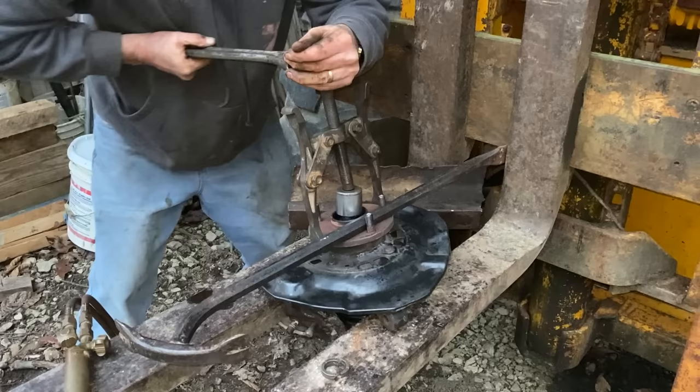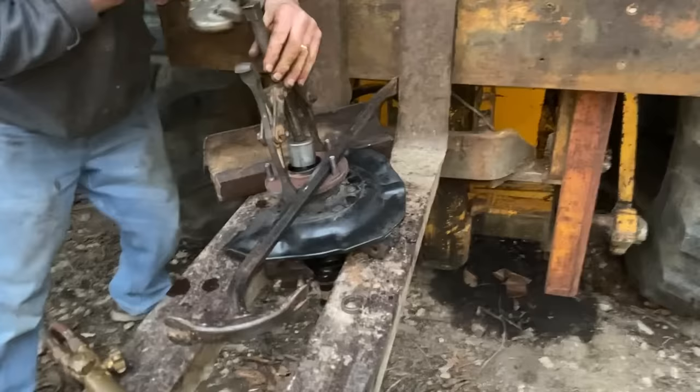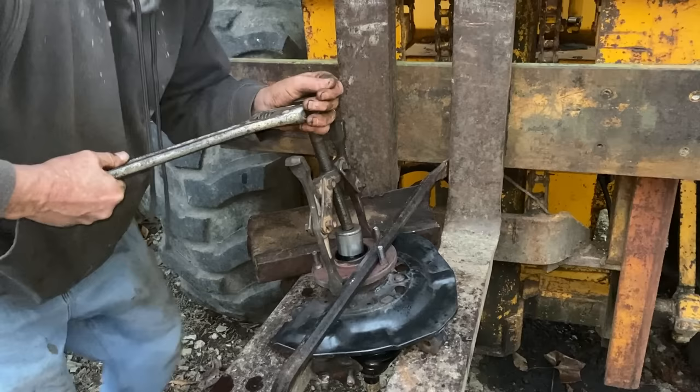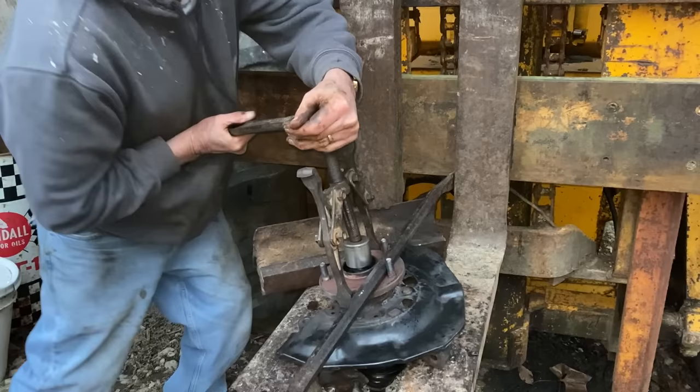It hasn't moved at all. We put a little bit of pressure on the back with the glove, and this driving screw pushes down on the CV axle.